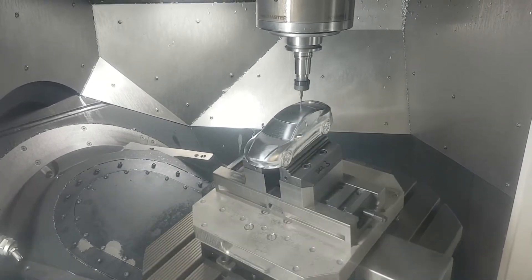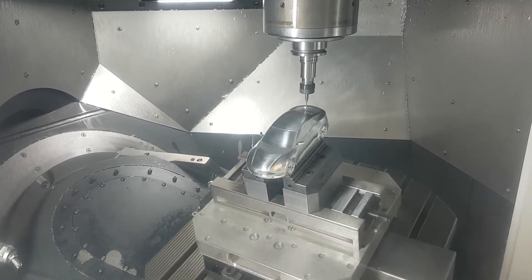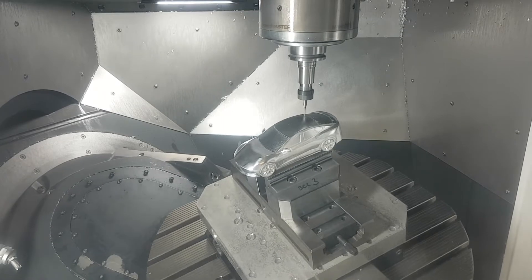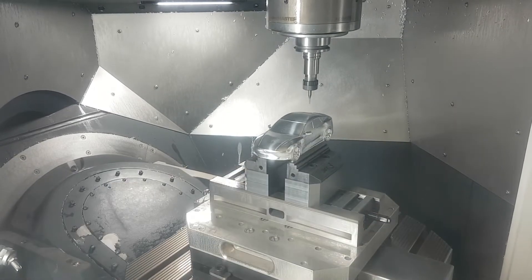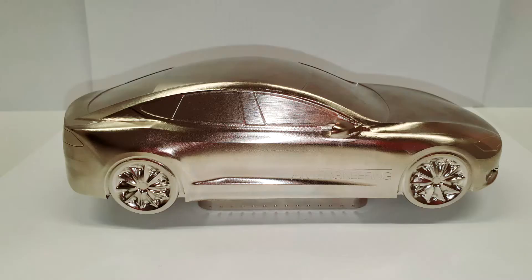Shortly after I uploaded the video to YouTube I was contacted by an application engineer in Germany called Thomas Giese, and he wanted to get the STEP file so he could mill a copy out of aluminium. So this is the result he came back with and it's really quite impressive.